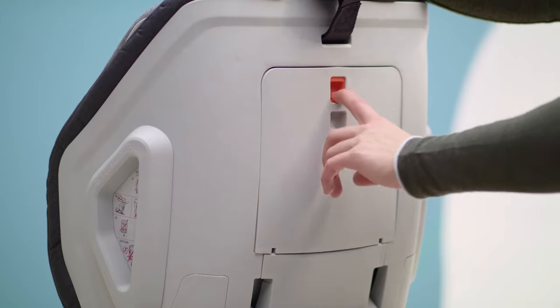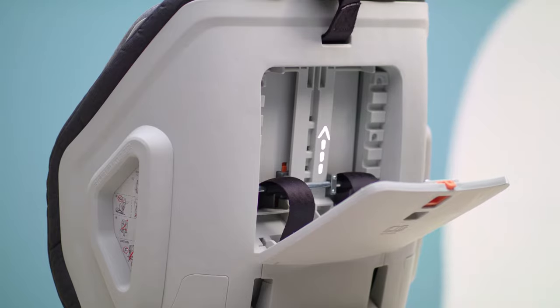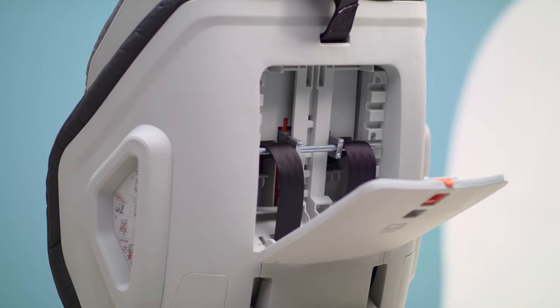To adjust belt height: open the flap, position the belts, then lift the height adjustment component to the desired height and close.